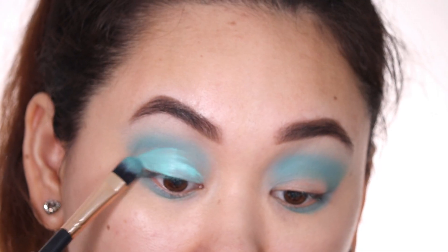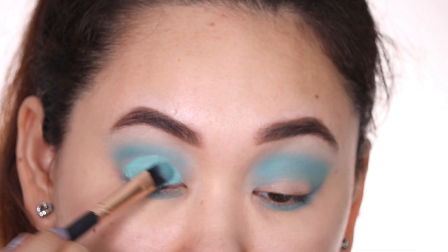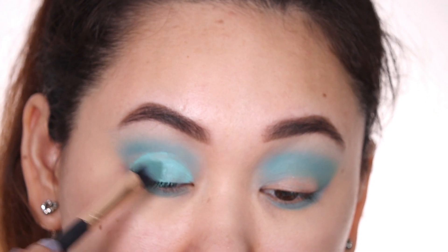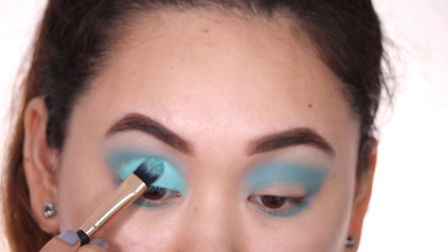Then I put it all over my lid up till the fake crease I have created, to give the illusion of having bigger eyes than I naturally have. This trick actually works really well for me.